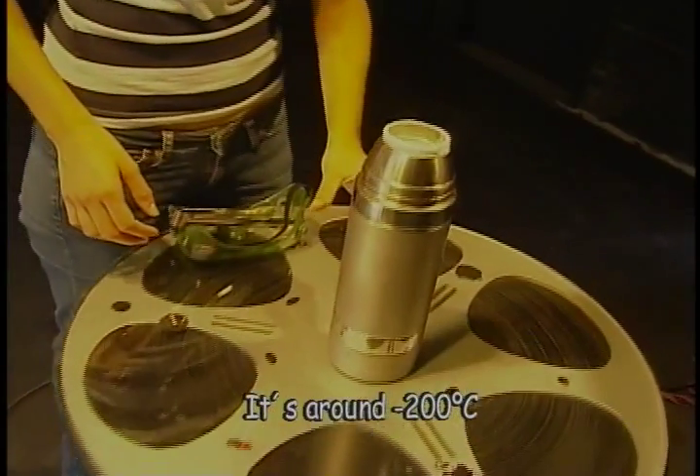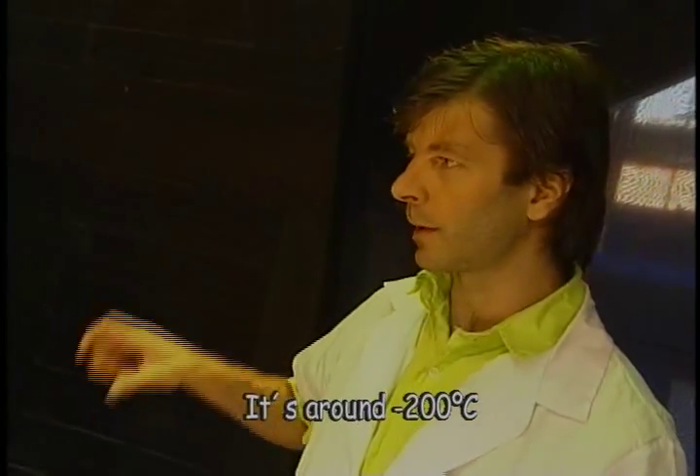How cold is it? It's around minus 200 degrees centigrade.